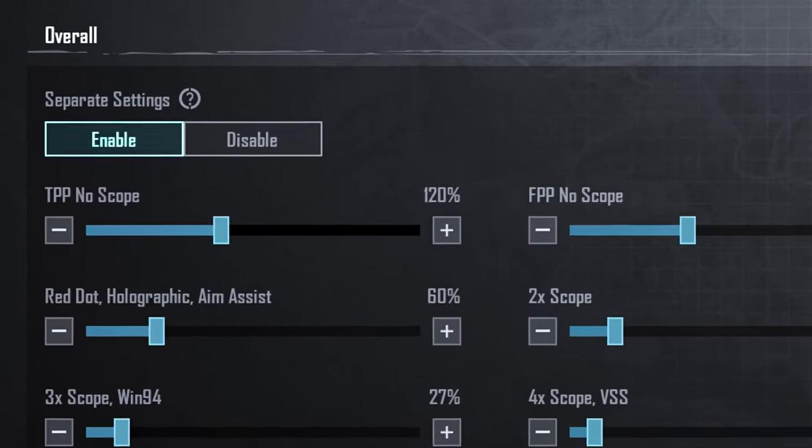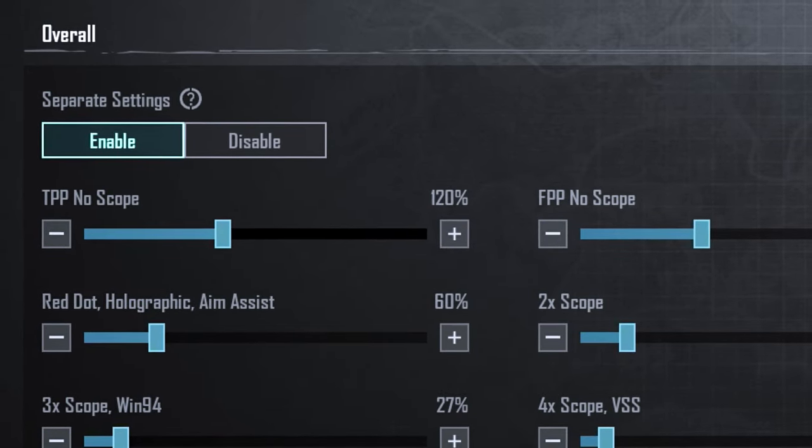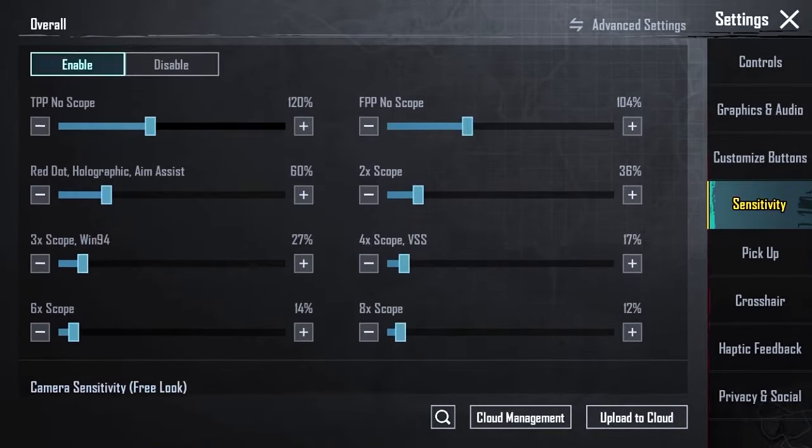To set the sensitivity without gyro, you need to customize the separate settings section and make sure it is active. Let's set it up.